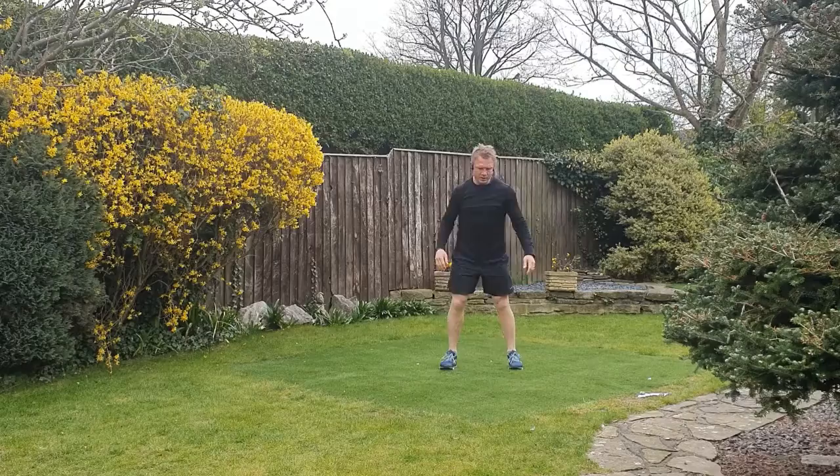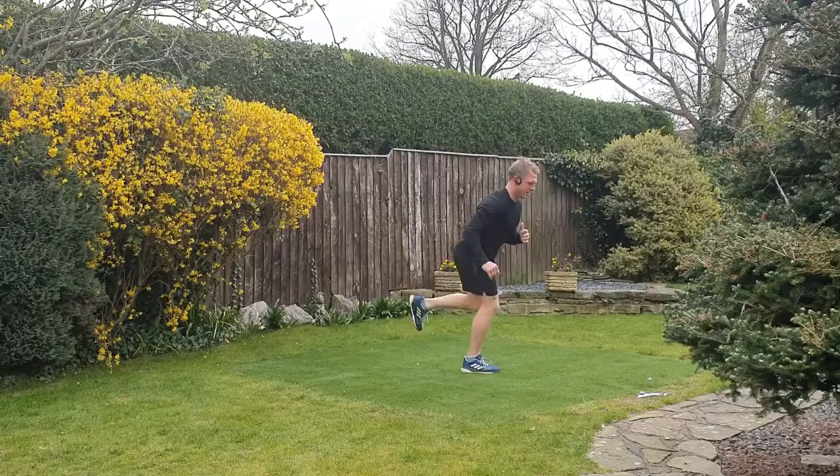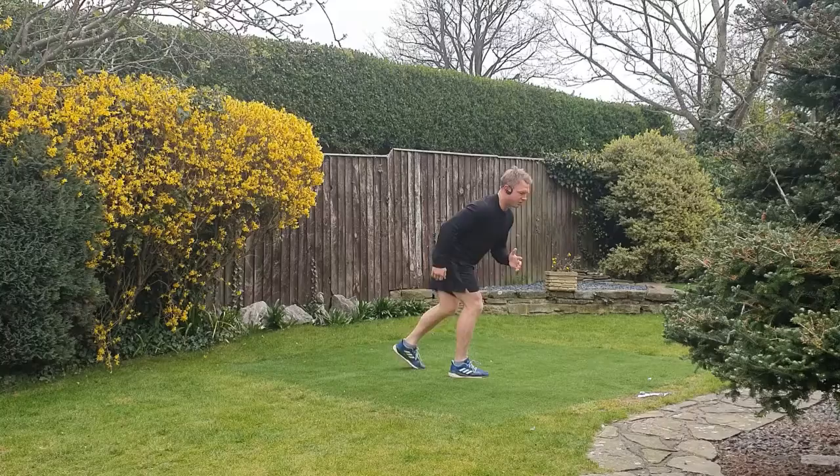Keep some tension in your abdominals the whole time. Get yourself set — another set on the hops. Again, all about that forward lean, keeping the back straight. Feel the hamstring working, feel the glute. Try to keep on the move; if you fatigue, you've also got the option to hold that position or squat.